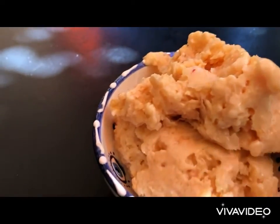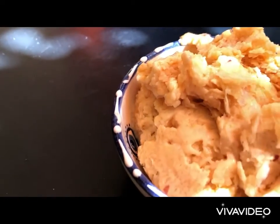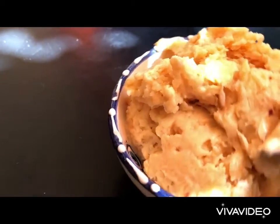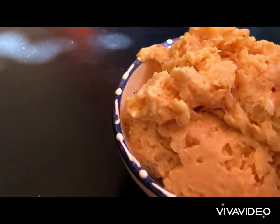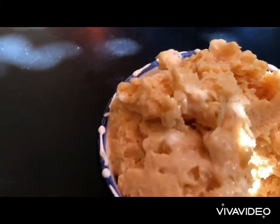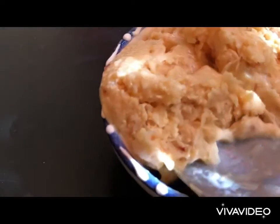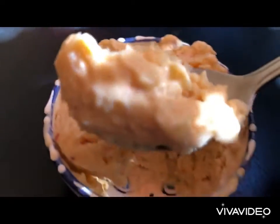Let us dive into this amazing, creamy frozen yogurt that's got no added sugar, no fat. It's absolutely light and an amazing summer flavor. Wow, it's so refreshing, so delicious. I recommend that you try that.